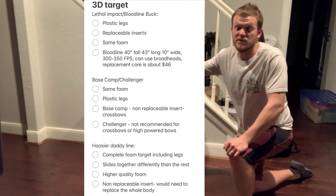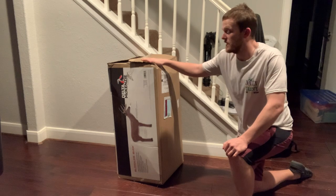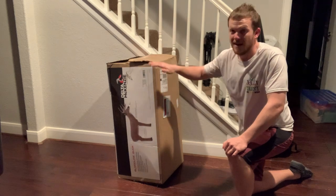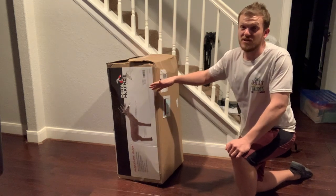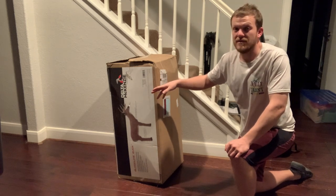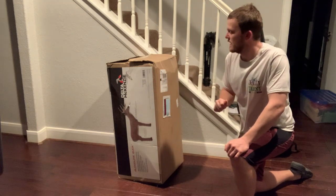By the way, their customer service — just talking to them — if you have any questions, feel free to ask. They were very quick at responding and super helpful to explain the different types of foam and targets they had available. I ended up getting this target for just under $100 shipped to the door — I had 25% off and free shipping, which is really nice.